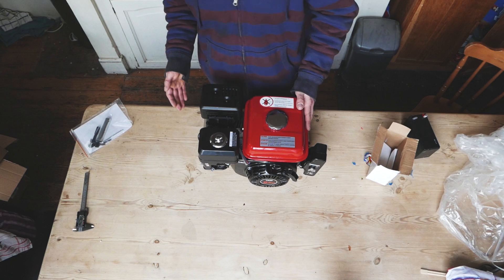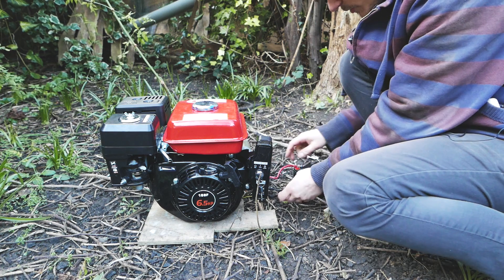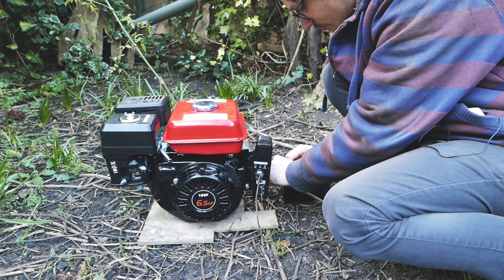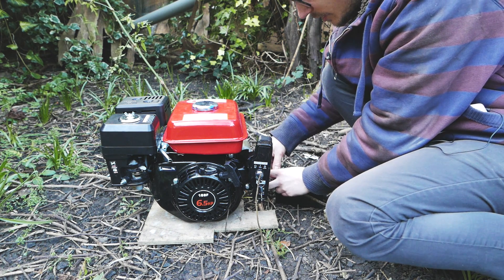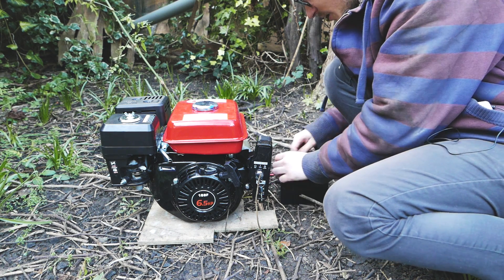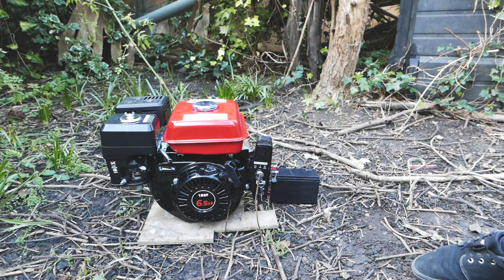I'm going to try and connect up the battery now. I measured the voltage and it was quite low, but we'll see if it'll just about work. I've got some M5 terminals here so the screws should be just fine. I've filled it with just a little bit more oil than the 0.6 liter capacity, and also a little bit of fuel just to get us started. Seems to be ready — let's give this a go.